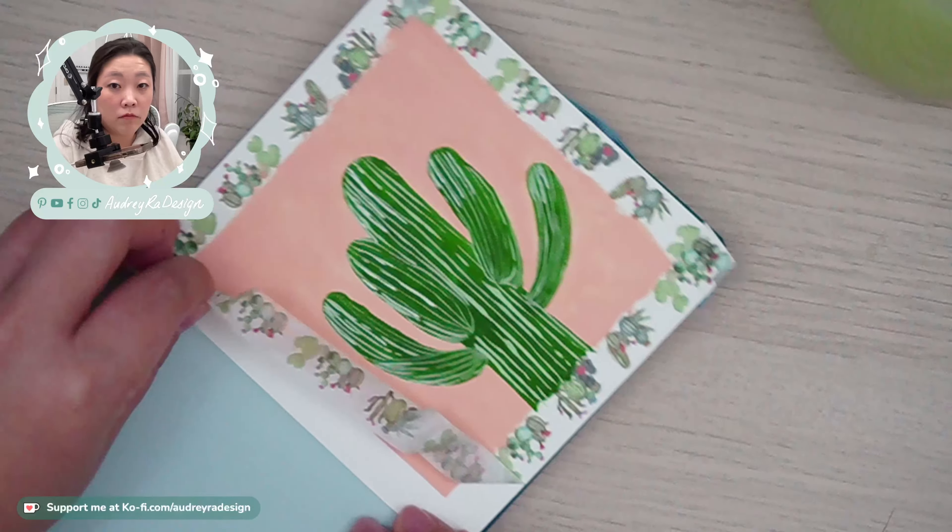I also use washi tape a lot. Washi tape is basically decorative tape — it's repositionable, so it's not as tacky. There are different widths: standard widths around half an inch or three-quarters of an inch, and skinnier ones at a quarter or eighth of an inch. If you're using it to hold your paper onto a surface, go with thicker washi tape, or even artist tape, masking tape, or painter's tape. If you're using it for masking to create sharp lines within your painted area, use skinnier washi tape.